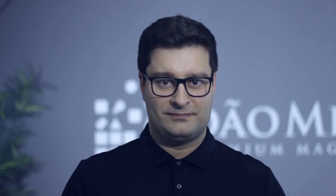One of my favorite partner routines is the astonishing bottle. Now you can perform the best bottle transformation with a twist of smoke.